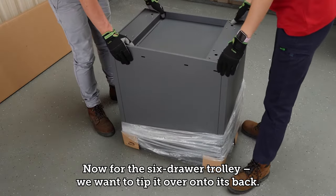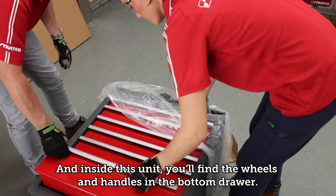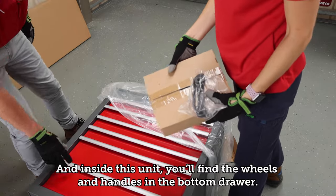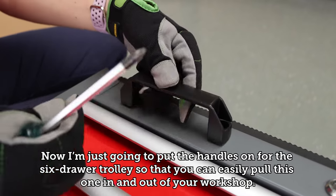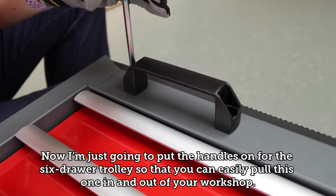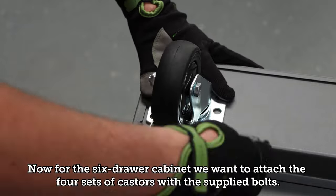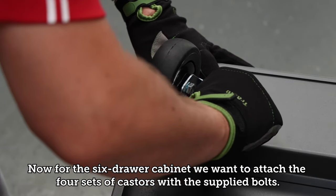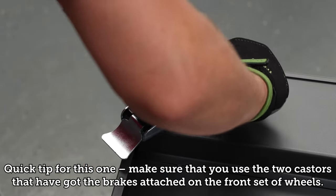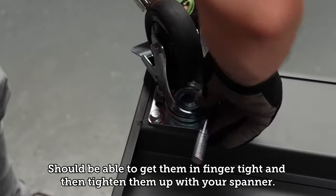For the six drawer trolley, tip it over onto its back. Inside you'll find the wheels and handles in the bottom drawer. Put the handles on so you can easily pull it in and out of your workshop. For the six drawer cabinet, attach the four sets of casters with the supplied bolts. Make sure you use the two casters with brakes on the front set of wheels. Get them finger tight and then tighten with the spanner.